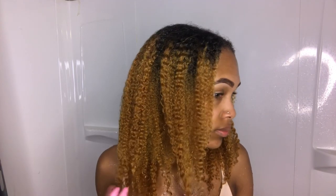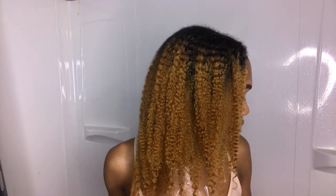Now let's get right into the styling. I wanted this done on stretched, blow-dried hair because whenever I've tried doing Bantu knots on wet hair, it never dries. I've gone days waiting for it to dry and it was still wet. So I decided to do it on blow-dried hair.